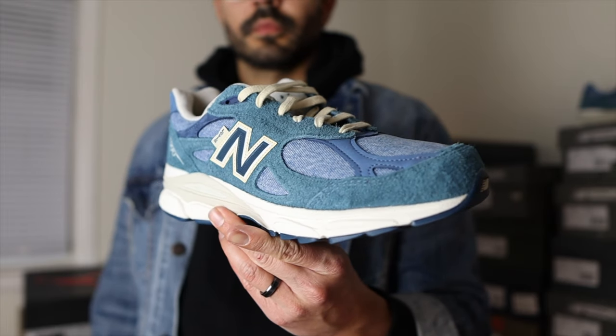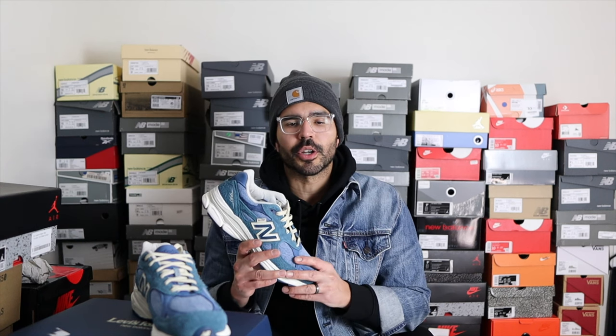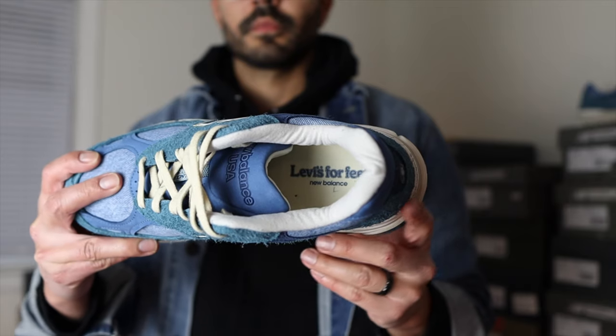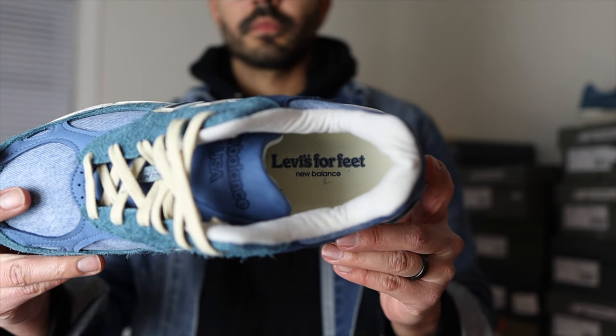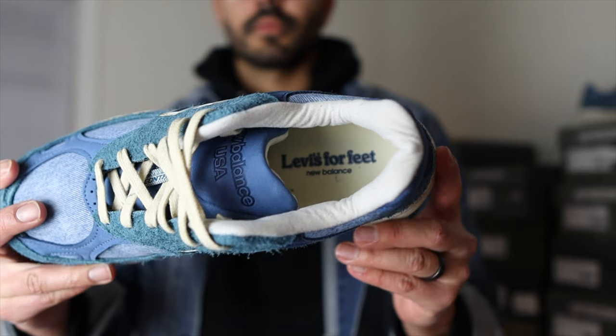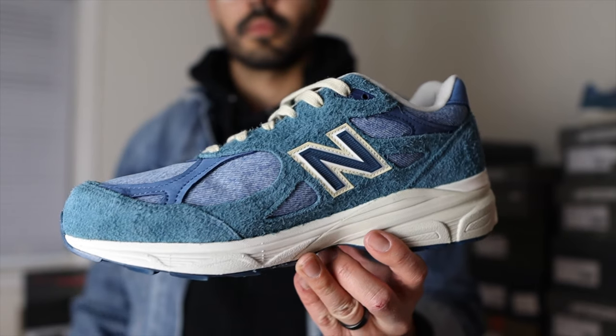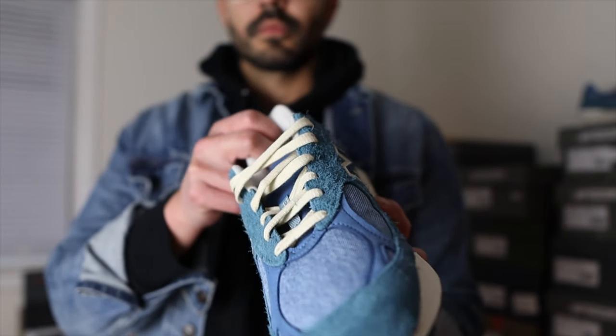I got these when they did a restock. I initially wasn't too crazy about these, especially with the retail price, and at the time I had already bought a lot of 990 V3s, so I was okay passing on these. But when I saw the restock, I thought, let me just get them in hand, let me see what they look like in person. And to be honest, I'm glad I did.